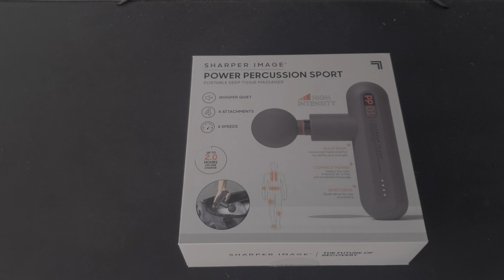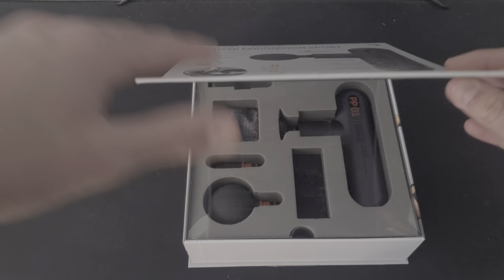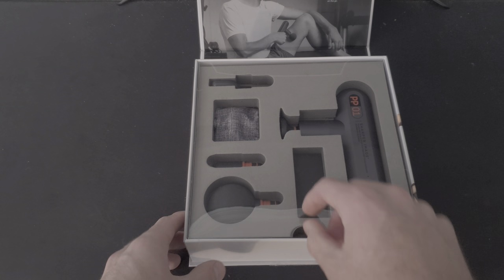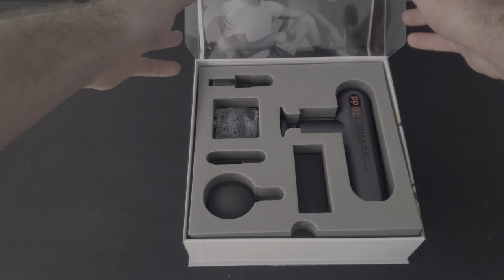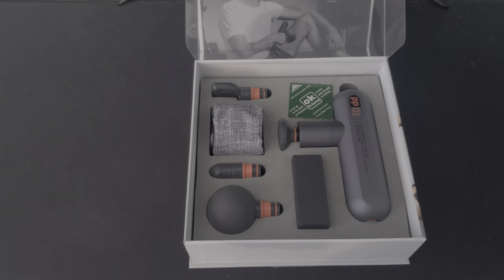Just to start you guys off, this was $59.99 at Costco. So we'll get this guy open. And as you can see, the packaging is really nice on this. They have a nice clear plastic here. We'll lift that up and remove this little insert to keep everything in place.